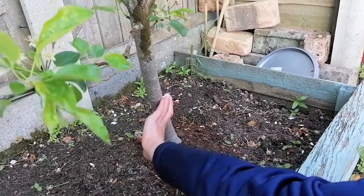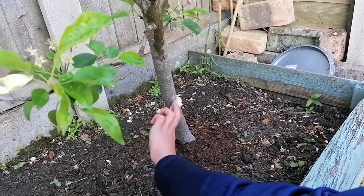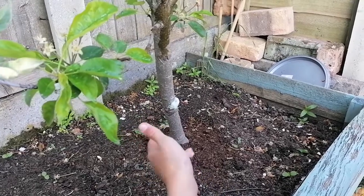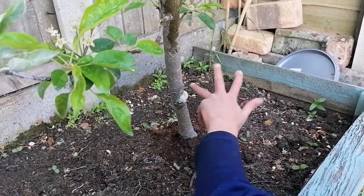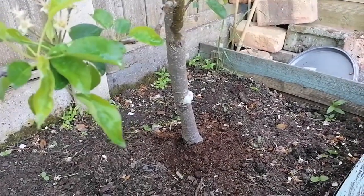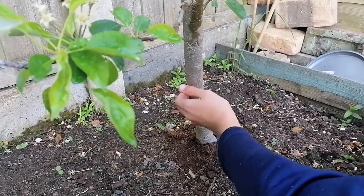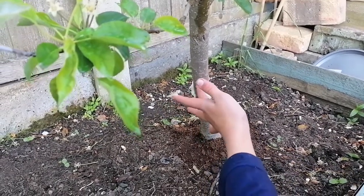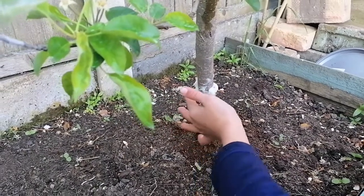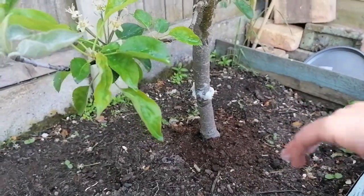We're going to have to come back and apply this every couple of days. We're doing this because it will hopefully stop the ants from being able to climb up. I just quickly got some more off camera and I'm going to be putting this around the back sector. It's a barrier that will stop the ants from being able to climb.